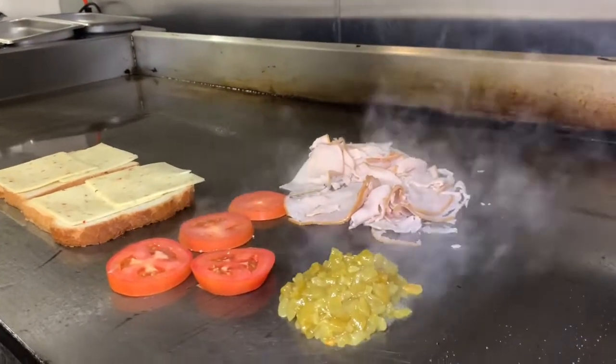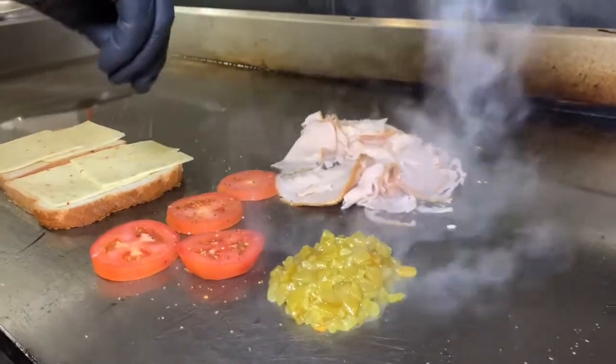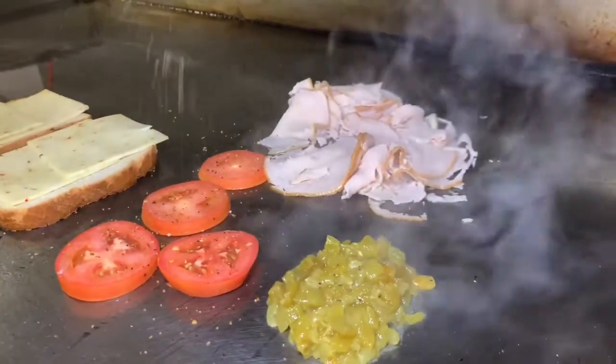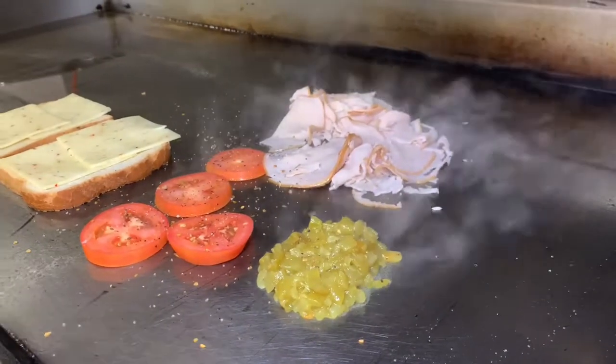Always season your produce — don't forget that. It's very important, it'll change your life. I had a person tell me, 'Chef, I put salt on my salad.' It changed that person's life. Trust me. Season your produce.